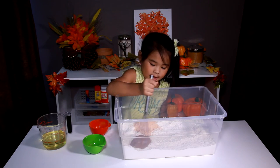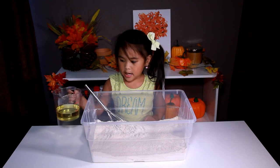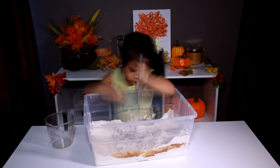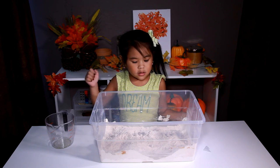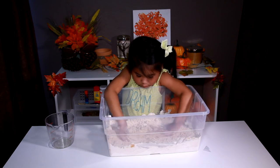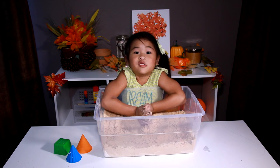And we mix it! Now, we pour the oil into the flour and mix it! Now we mix it with our hands and it turns into dough. Super orange! It's done! It smells so good!